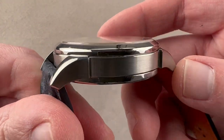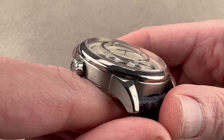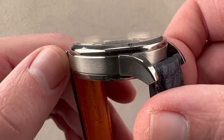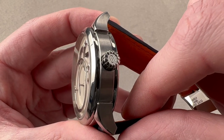The lugs are dramatically stepped out from the case band. This is grade 5 titanium — lighter than steel, harder than steel, and hypoallergenic. We have a combination of polish and satin finishing; the mid-case is satinated to set it apart from the case back and the bezel, and we have a Grünefeld-branded crown.